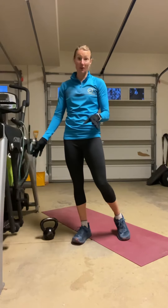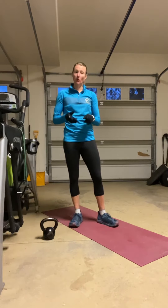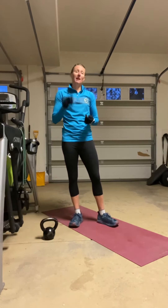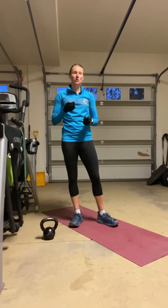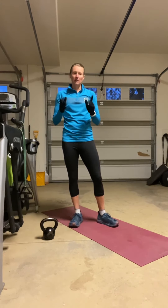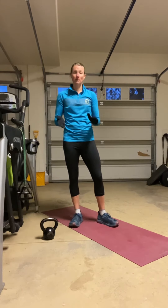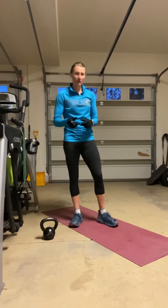Kathleen, you're going to keep the alternating pointers. David, instead of those alternating pointers, I want you to use the dumbbell row that you've been doing, but I don't want you to use a heavy dumbbell because you have 20 left and right, or 10 left and right — either way, it's a big number. So I don't want you to use a heavy dumbbell.